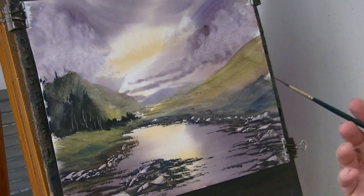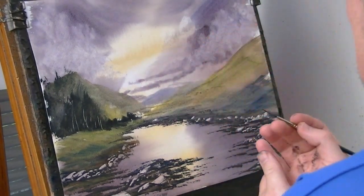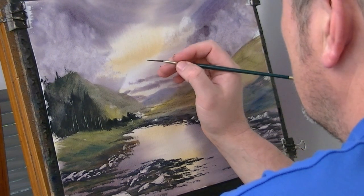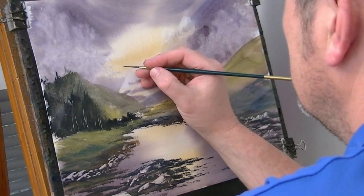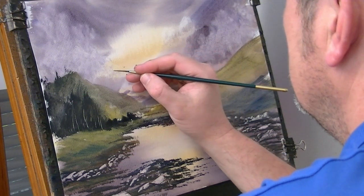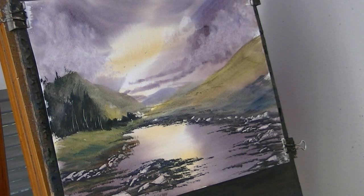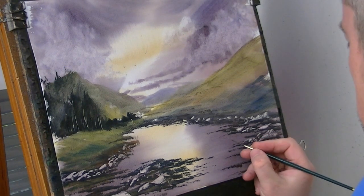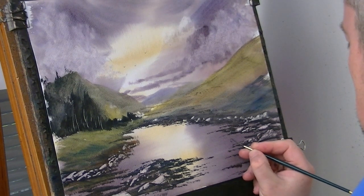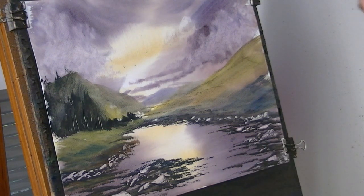Make sure your hands are clean — I don't want to smudge the paint. You can use the air dryer to dry it if you like, but I'm just going to go straight in and just pop these birds in. And then I'm just going to put my name. Done.